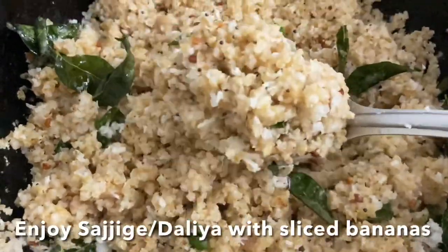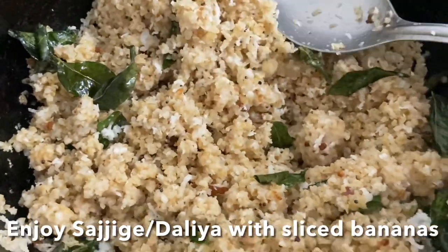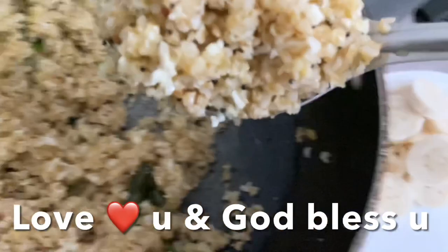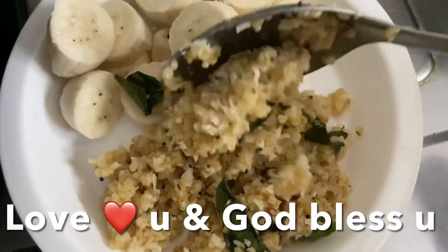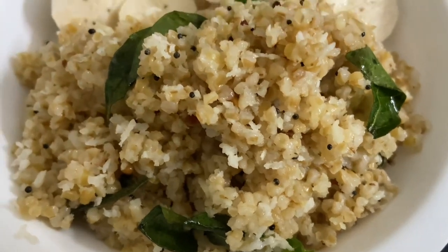This delicious healthy Saajig is ready! You can have it with sliced banana. I hope you like this recipe, guys. Love you and God bless you, and don't forget to like, share, and subscribe to my channel. Ciao — this smells so good!